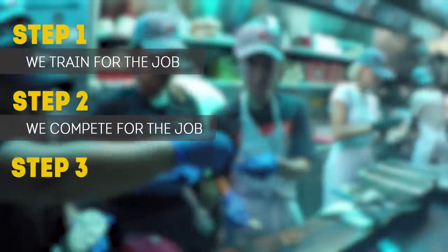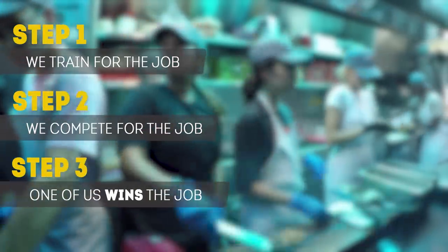This is Day Jobs, where we train for the job, compete for the job, but only one of us will get the job. Welcome to Day Jobs!